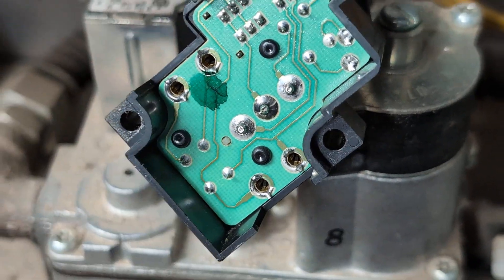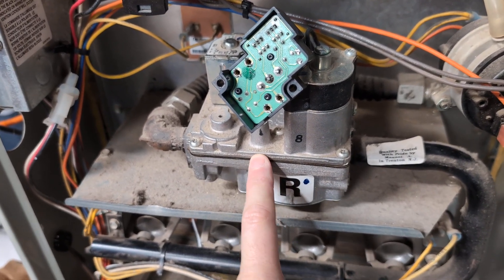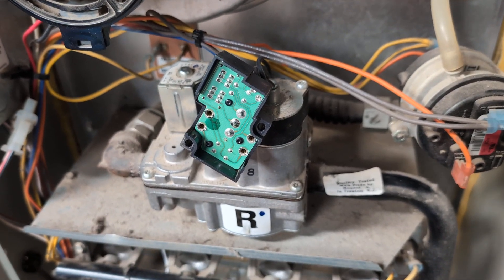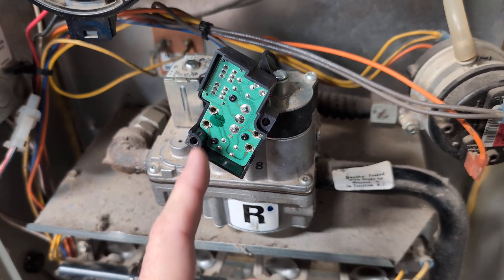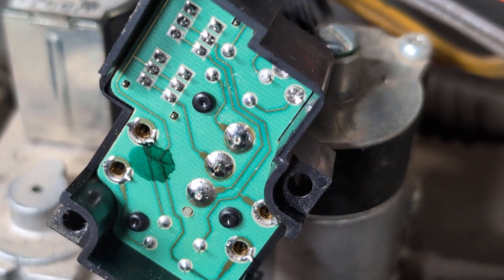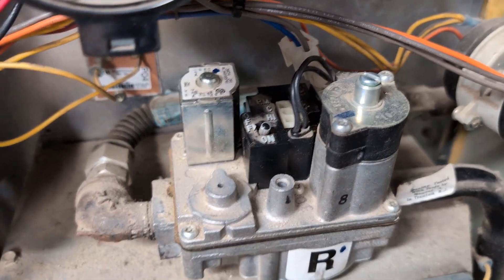Yeah, this is just such a typical problem. This entire furnace is from about 2001, so we're talking 23-24 years old. This gas valve assembly is not sold anymore — people are selling them on eBay, but I wouldn't be surprised if they have the same exact problem. There's nothing else wrong with this furnace except this. Just reflowed those joints with nice fresh leaded solder — I'm sure the original was lead-free.